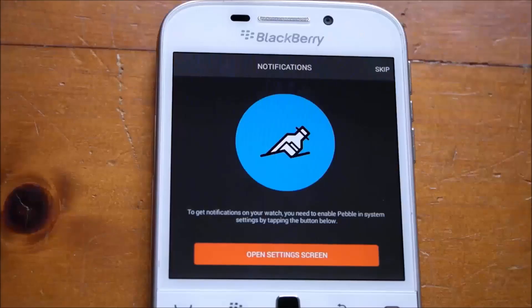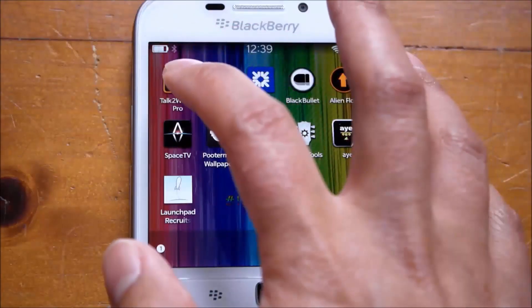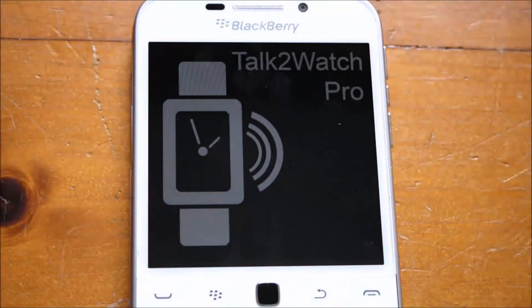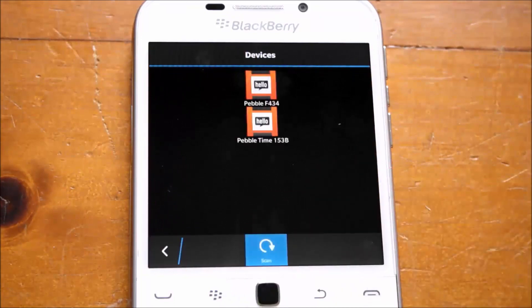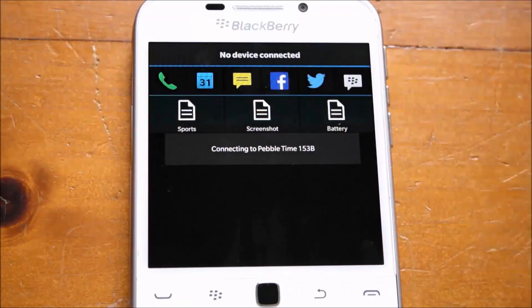That is really all you need the Pebble Android app on BlackBerry 10 for. For notifications and everything else, you're going to need an app called Talk2Watch. Open up Talk2Watch Pro once you've downloaded it and it will attempt to connect to your Pebble. It's already paired to Bluetooth, but if it's not, just tap scan and choose the Pebble Time device and it will connect.